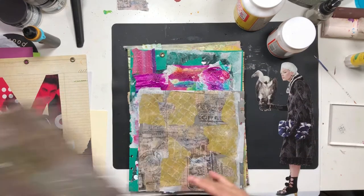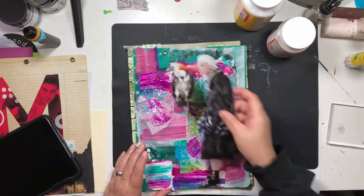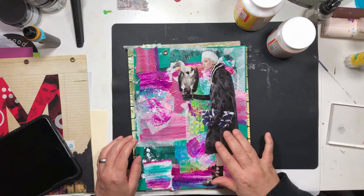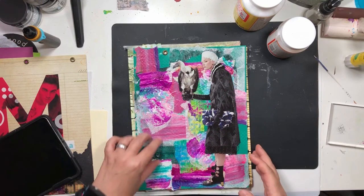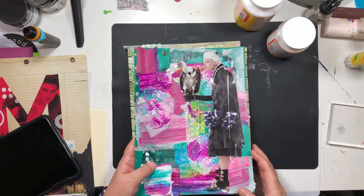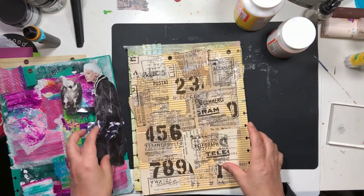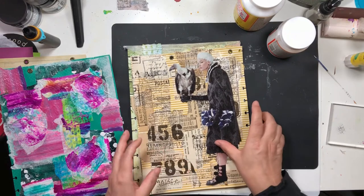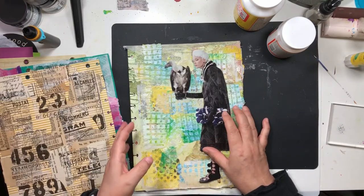I'm going to find a background from the ones we made the other day to put her on. I'm also going to use my Cricut Joy to print out the word 'awkward' to go with her, because this lady is kind of my spirit animal.